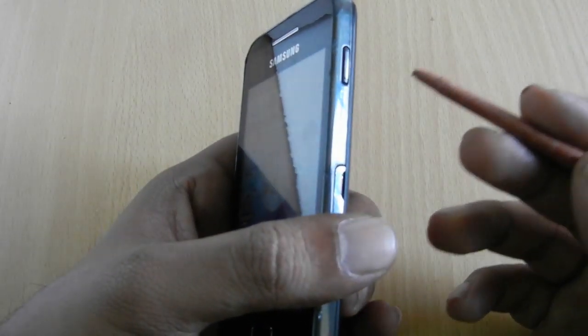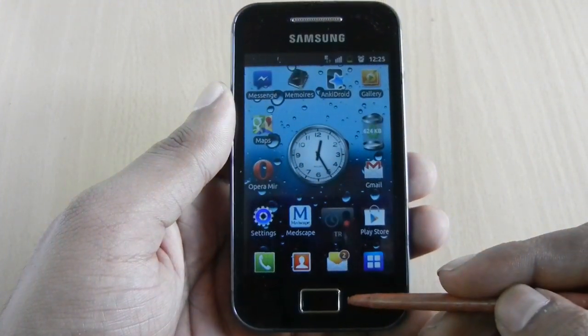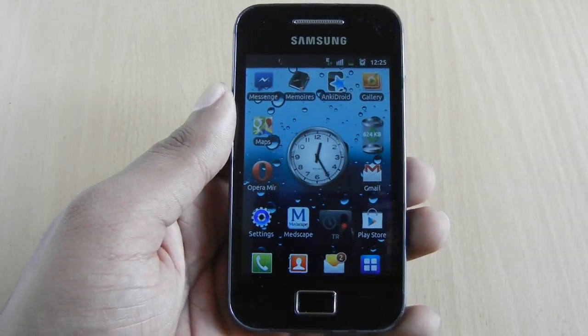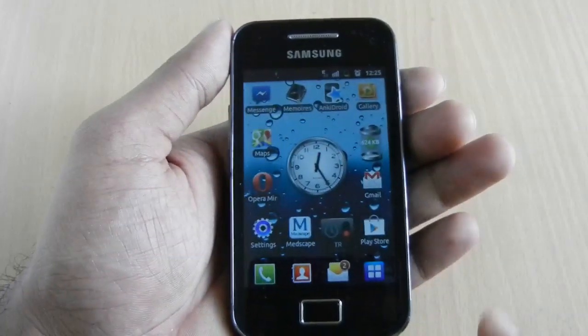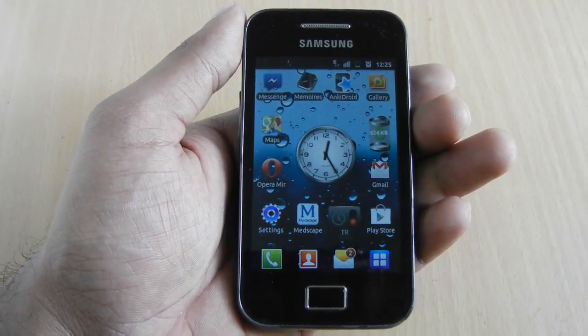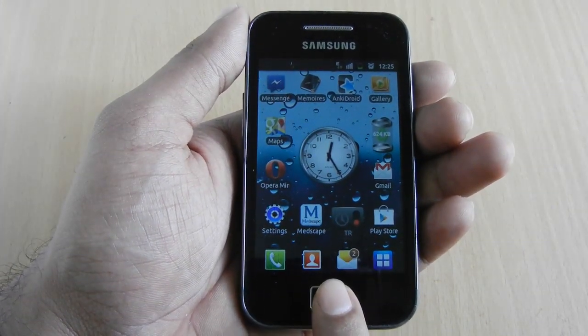The new combination uses the power button located on the left side of the phone and the home button located below the screen. For taking a screenshot, you need to press these buttons together, or press the home button a little earlier than the power button.